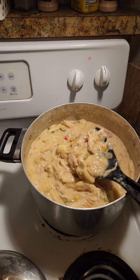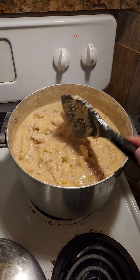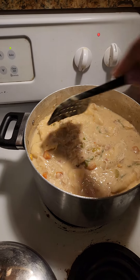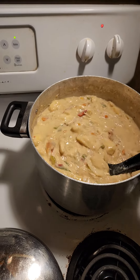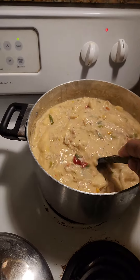Hey y'all, it is Sunday and I am back. I am showing you what the chicken and dumplings look like so far from the recipe with Cooking with TK79. I posted it in my community post — I used her recipe, her ingredients, how she cooked it — and this is how it's looking so far.